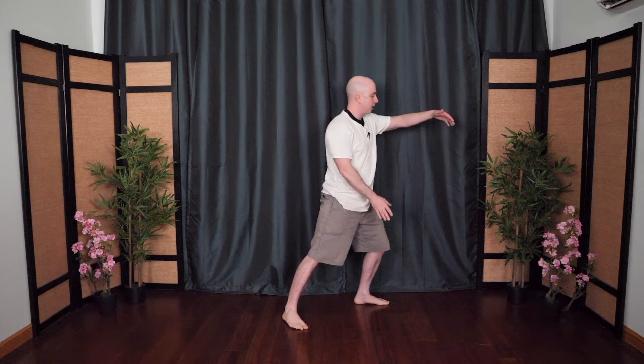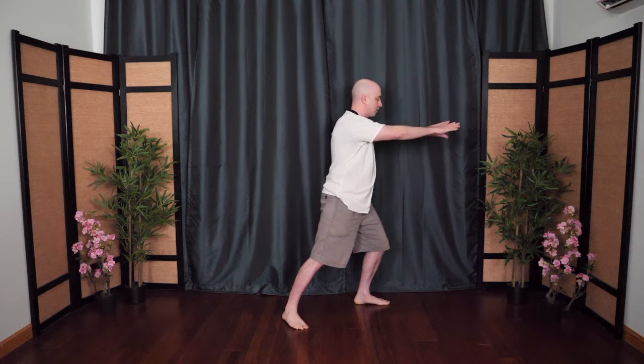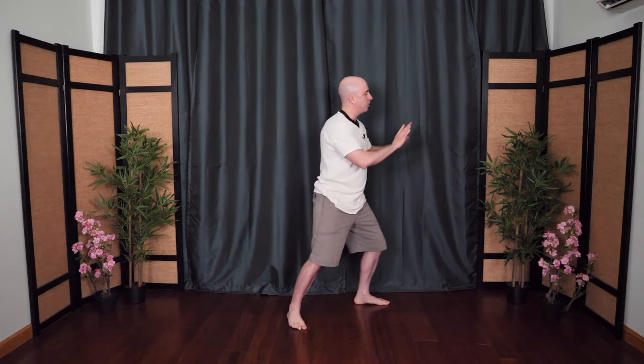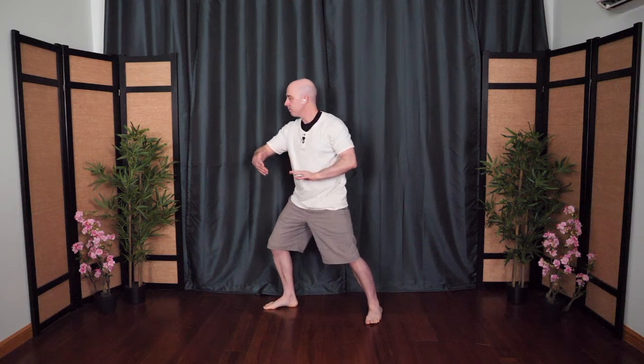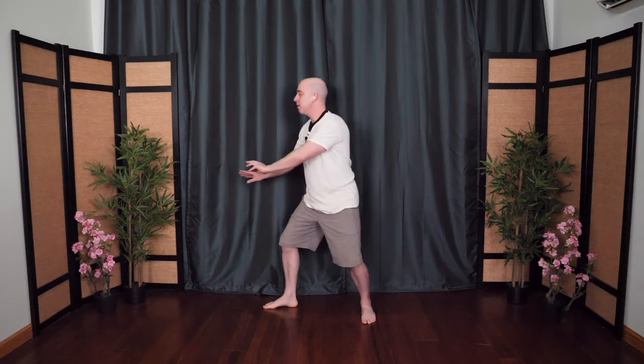Step in, catch the moon, step out — ward off. Roll back, toss away, fold it in, press. Release, draw in, and push. Sit back and open, wipe across — other side, grasping the bird's tail. Inhale, step in, catch the moon, step out and ward off. Roll back, toss away, press. Release, draw in, and push. Sit back — this time hug the tree, bring it to center, and soften.